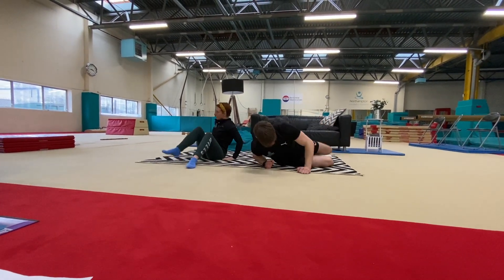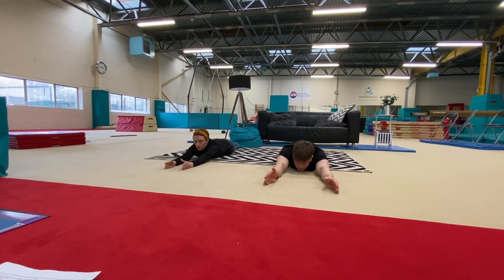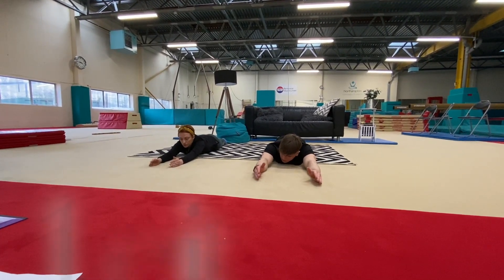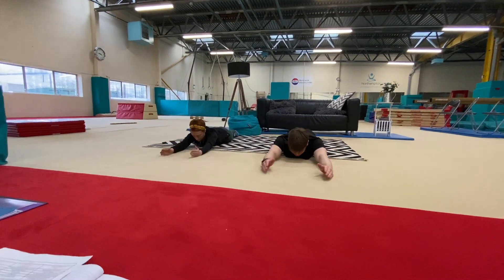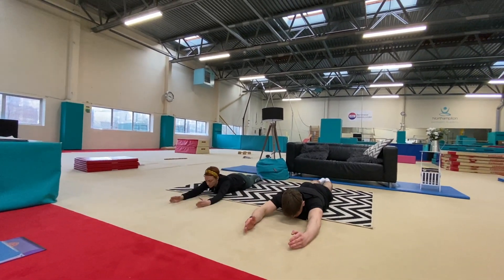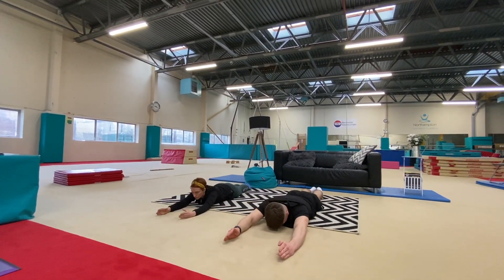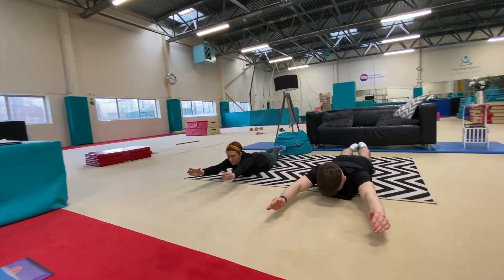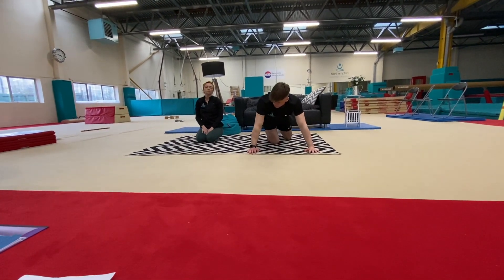Moving on to our tummy again — back to our arch position. This is going to make our back nice and strong. We're going to lift up into an arch shape and lower down as quietly as we can — 10 times. Arms nice and squeezed. Legs together. And hold it. And relax — well done. Try to do that as quietly as you can, because that means your muscles are going to get stronger.